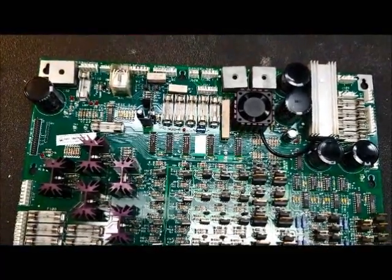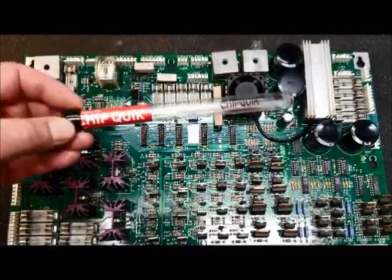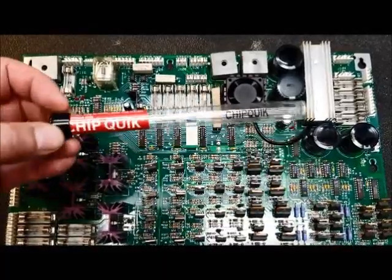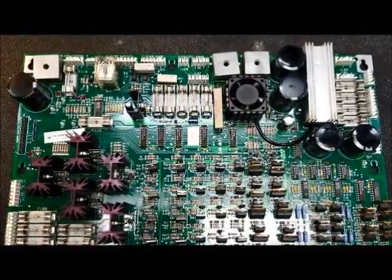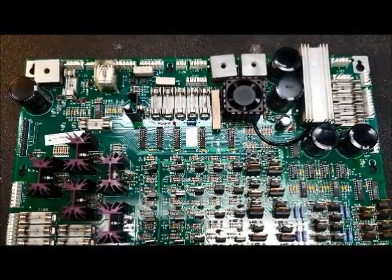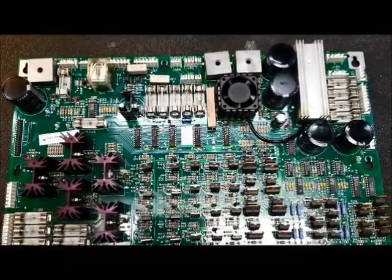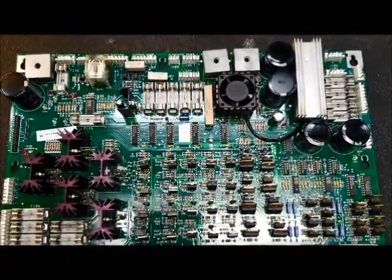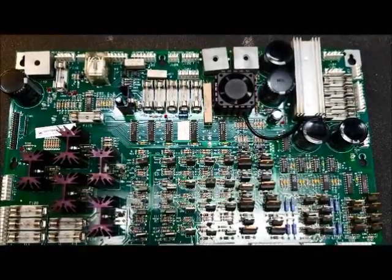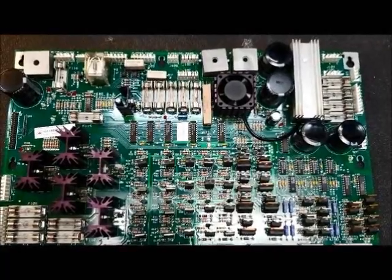I thought I'd start this channel off by demonstrating an off-label use of a phenomenal product known as Chipquik. This is an alloy developed for removing surface mount components, and I have a use for it on these WPC boards. This has been a real lifesaver in some of the oddball repairs where you deal with 20-plus year old boards and parts just won't cooperate with you.